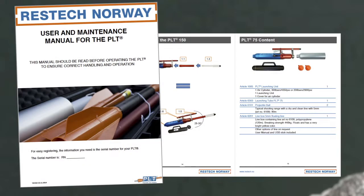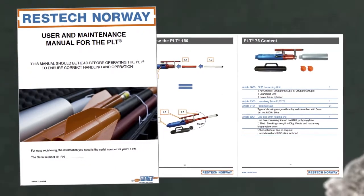See the Restek User Manual for instructions before operating the line thrower.